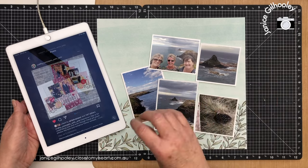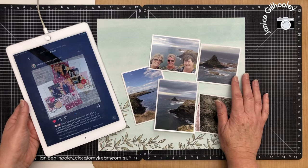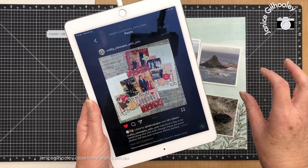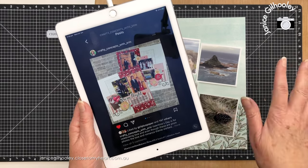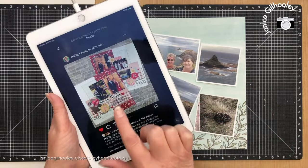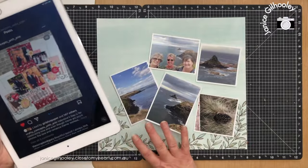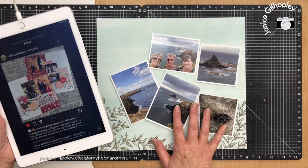This YouTube collab is all about scraplifting Erin to celebrate her 20,000 subscriber mark, and I've chosen a fairly recent scrapbook layout that she's done. This is from Instagram but she does have a process video up on YouTube, so I will link to that below as well as the playlist. We are all scraplifting projects that Erin has created. This one uses the current special called Love Notes. I loved this layout because I think it will work quite well — I'm doing a travel themed style and a lot of stash busting.